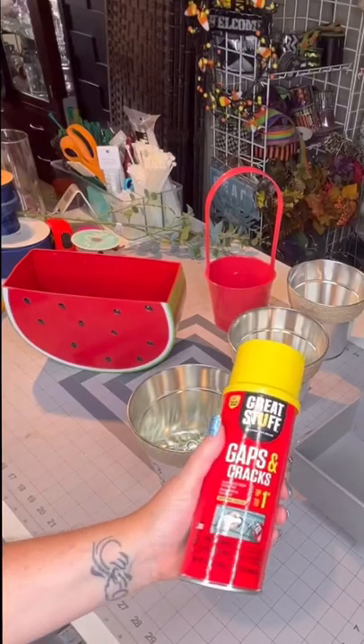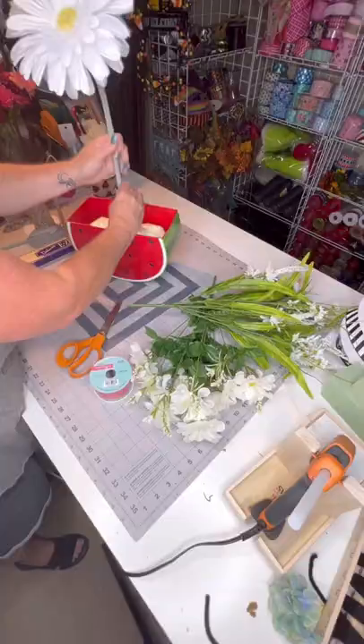I'm making a watermelon floral planter, but I'm using gaps and cracks to act as my floral foam. So once I put that in there, it set up overnight, and I started putting in my florals.